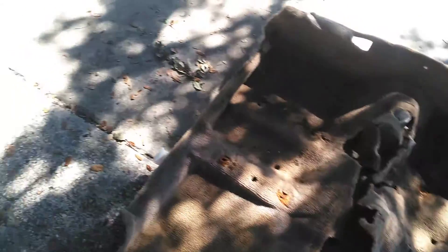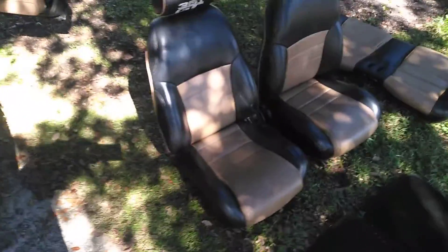Here's the carpet that came out of the car. The next carpet I'm gonna go with is black. And here are the seats.